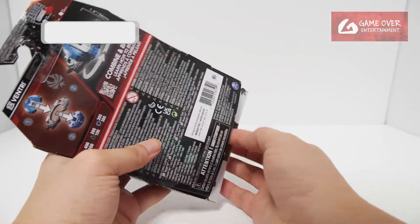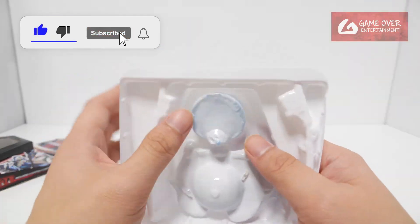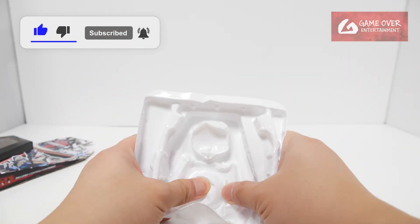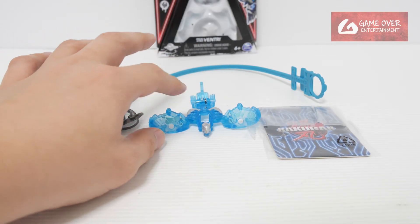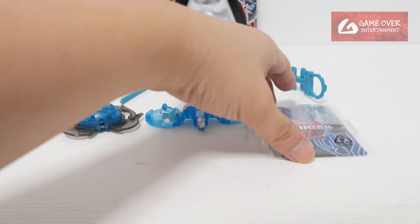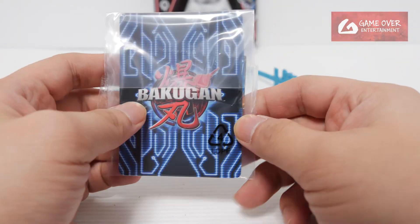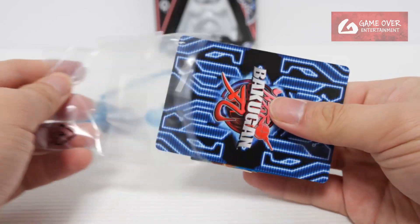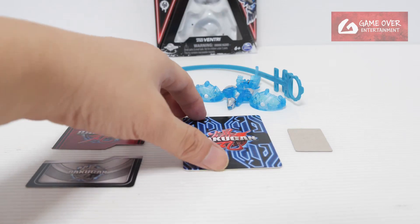Let's open up and have a look. So what's included? We have our bottom, our top — very very nice colour — and together with the cards and of course the deluxe ripcord. We have our Roblox code, our gate card, our Pokokan character card and special attack card.